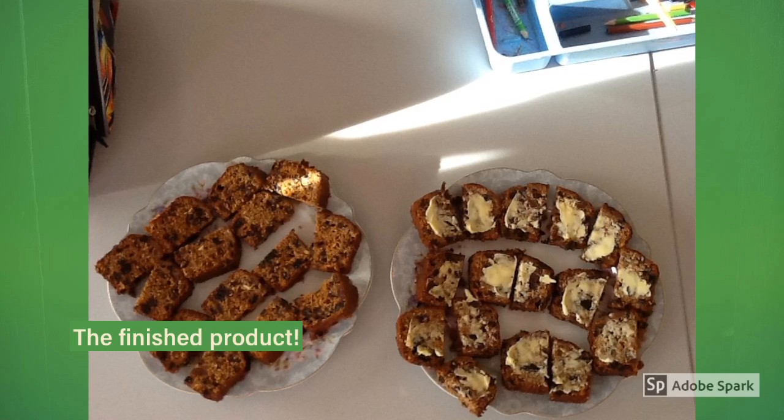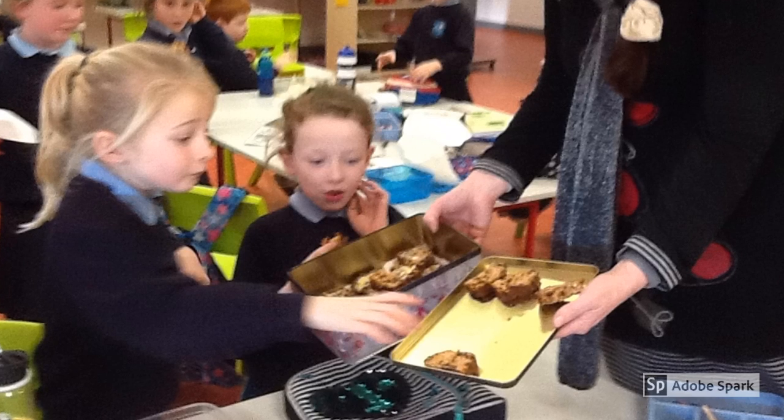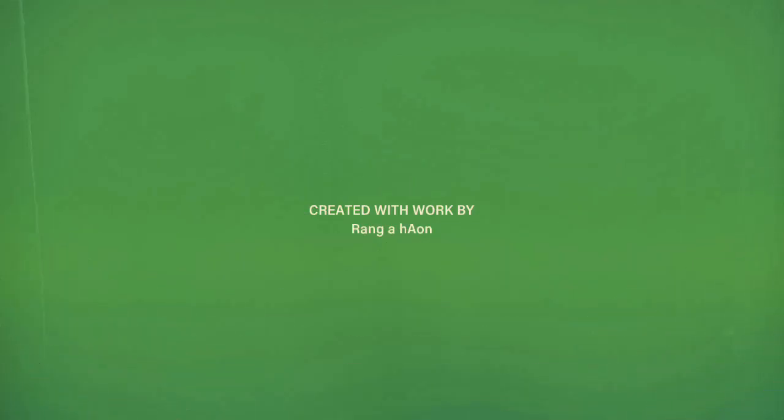We are having Boreen Brack for lunch. Yummy, it tastes great. I love the butter. We hope you make our Boreen Brack — visit us on Halloween.